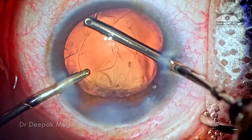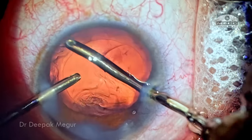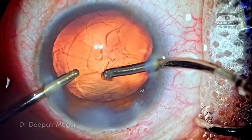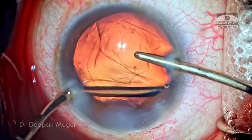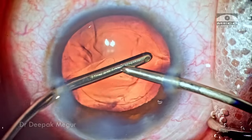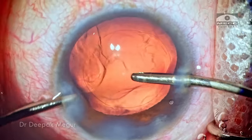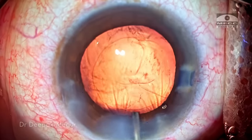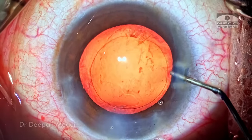I'm using bimanual irrigation-aspiration to perform cortex aspiration. We need to be mindful that in long-standing cataracts with very hard nuclei, the bag and capsule will be slightly fragile. We need to be careful when aspirating the cortex because we did a good job until now and shouldn't compromise it by breaking the posterior capsule. The posterior capsule is flushed with BSS to clean off any remaining fibers, and the capsule bag looks clean and nice.